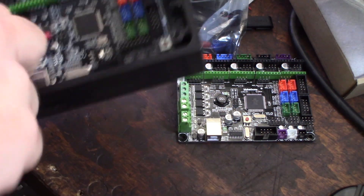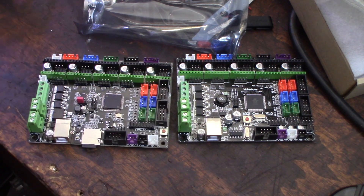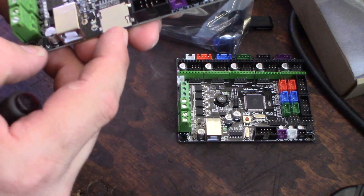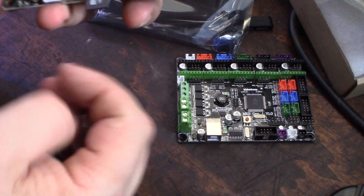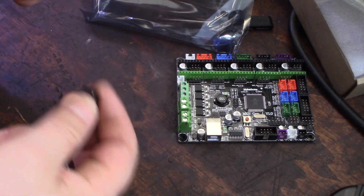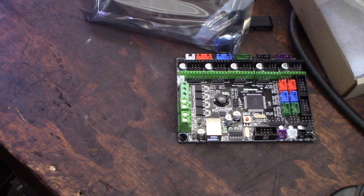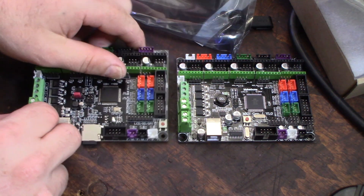They did actually include an SD card. It says it's 128 meg — I don't know if that's correct or not, but I guess I'll find out if they even make 128 meg cards.